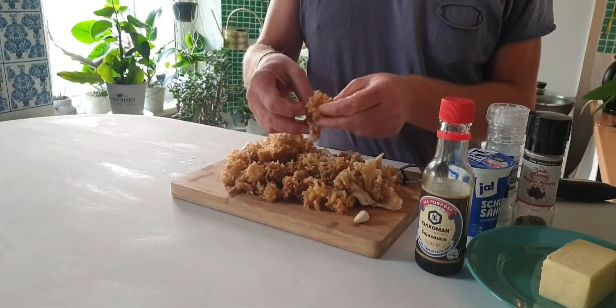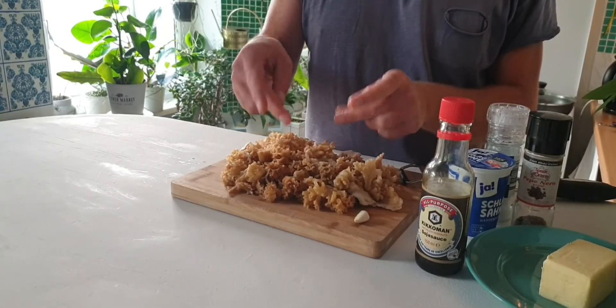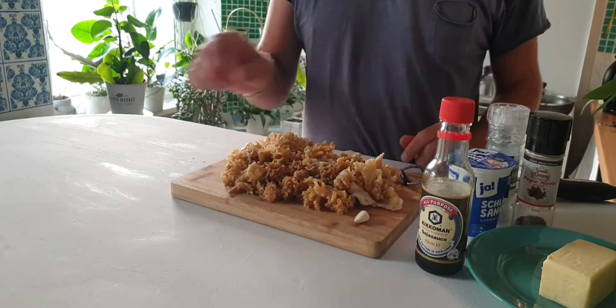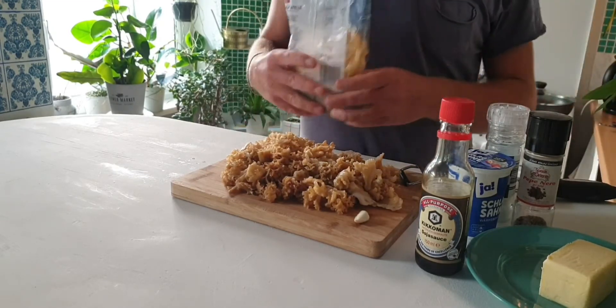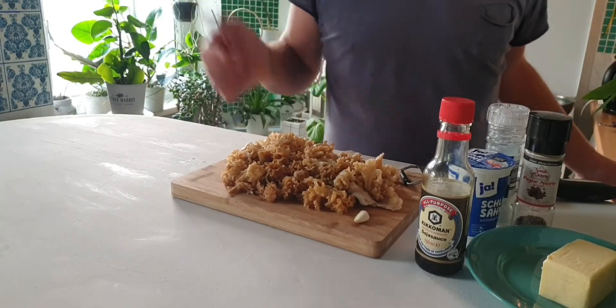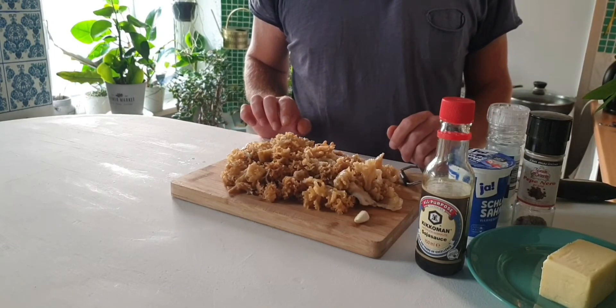It goes in the sauce as a kind of mushroom meat substitute. We're just going to fry them in butter with a little garlic and soy sauce, and then in the end finish this with cream. We're going to make this with tagliatelle — you can use any kind of pasta, maybe potatoes, but today we're going with tagliatelle pasta.